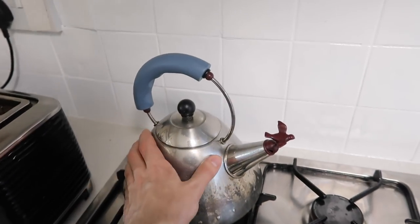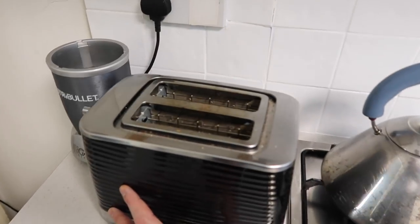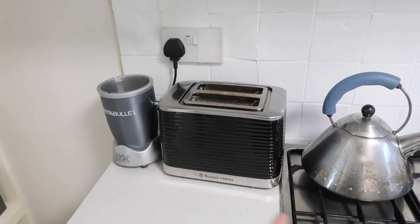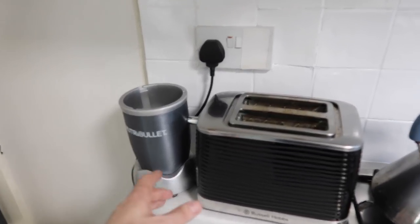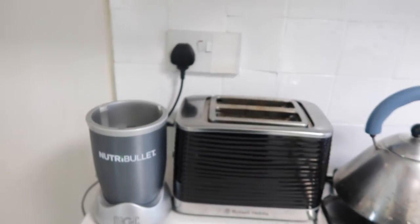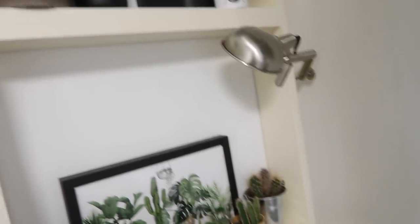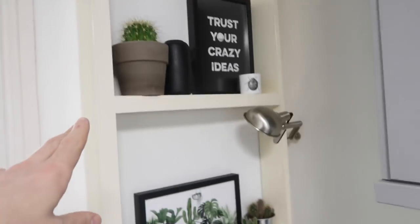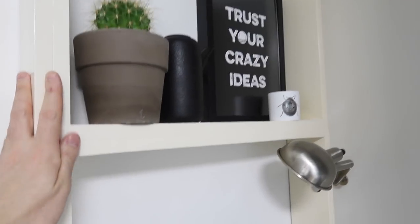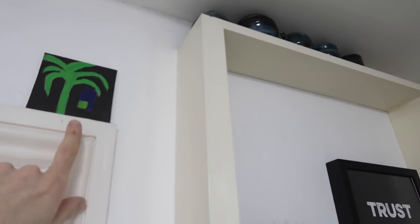I decided to opt for a couple of miniature succulents, cactus, and these cookie cutters from H&M Home — I think they're really cute. We have an Alessi kettle here — I do have an electric kettle but this is such a nice design piece. Then on to the toaster — I did work with Russell Hobbs just to let you know. And also a Nutribullet, which I hadn't been using but recently discovered again and have been making smoothies with.